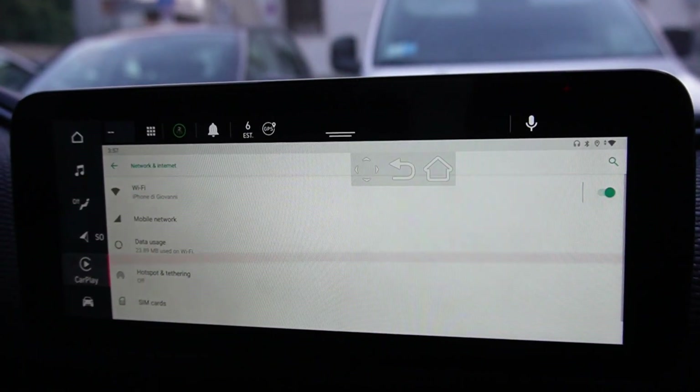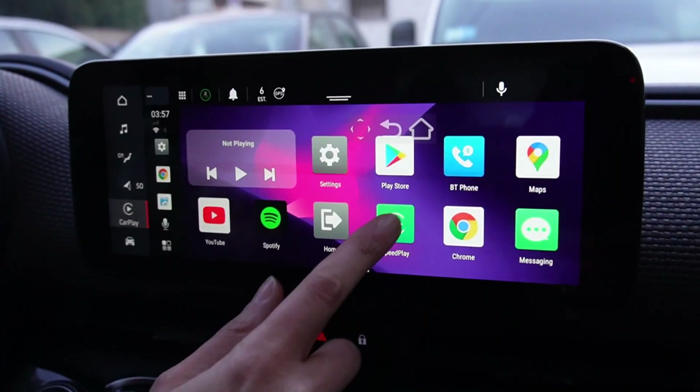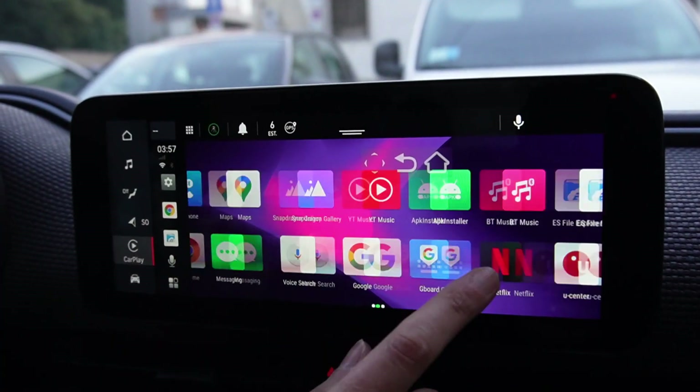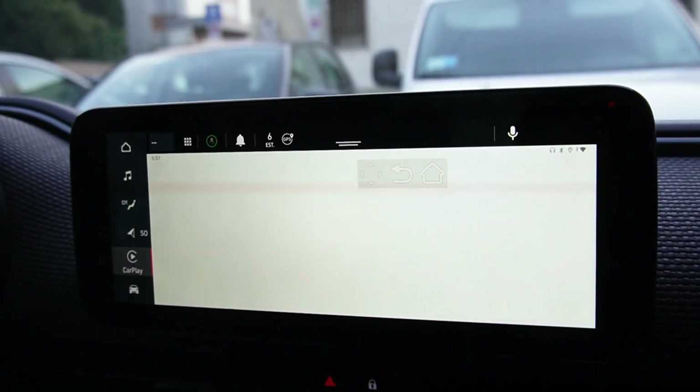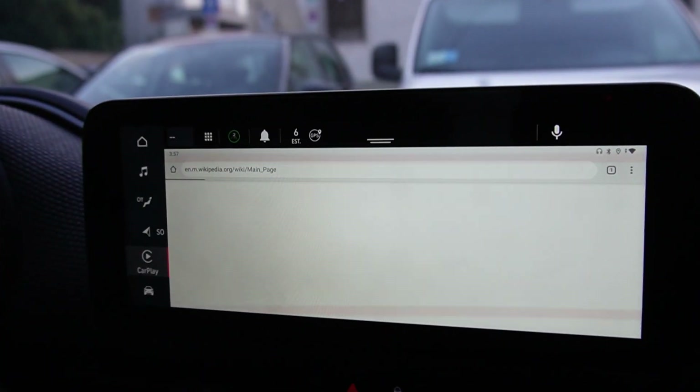you can navigate through the apps. For example, you can navigate on the internet using the Chrome browser.